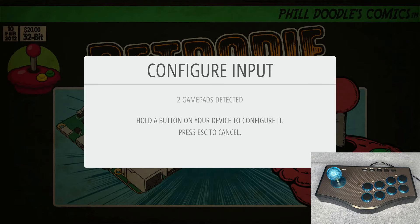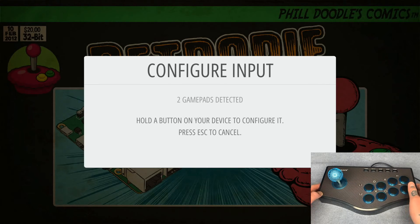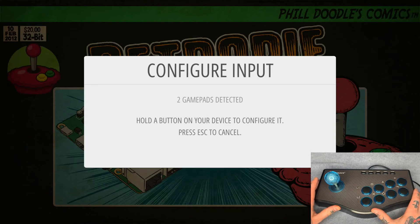The arcade stick is plugged in through the USB port. We're going to hold down any button on it — but first, if you're using this one, it's a Negason (I think that's the brand). I found it pretty cheap on Amazon, around 35 bucks. If you have a mode button, go ahead and hit that — it's going to light up. If you don't press it, it's still going to connect but it's not going to function properly.